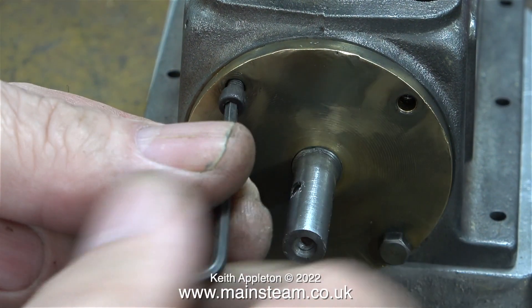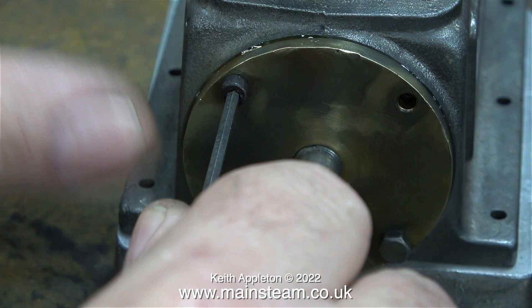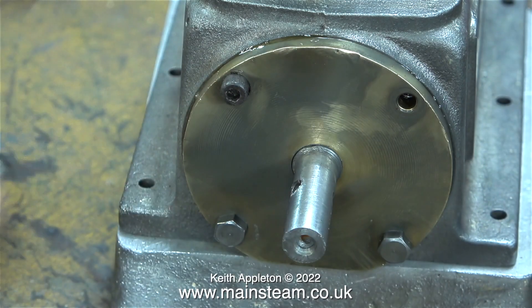It's very unusual for me to use allen cap head bolts on steam engines unless they aren't very visible. In this position these allen cap head bolts aren't very visible because the flywheel covers them.